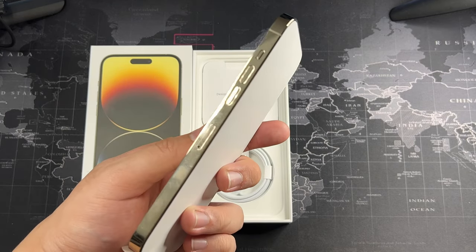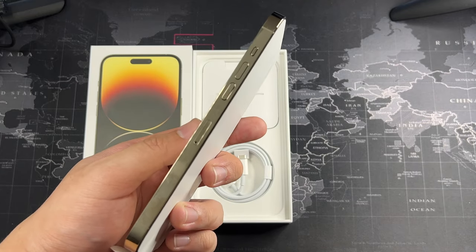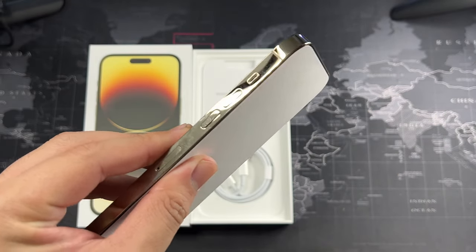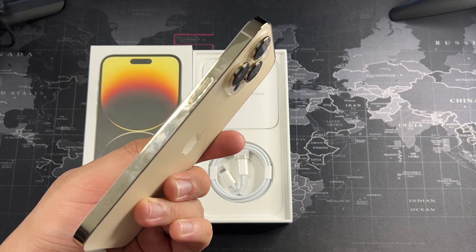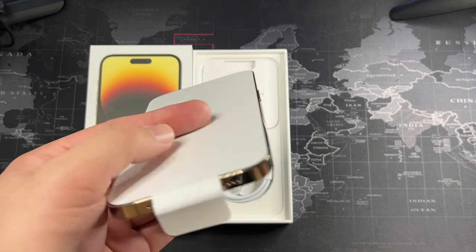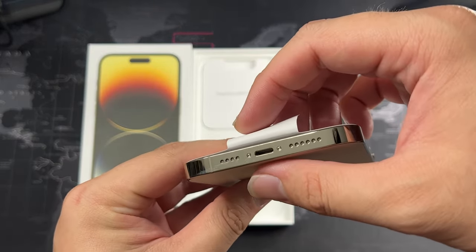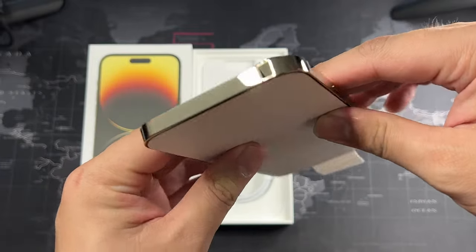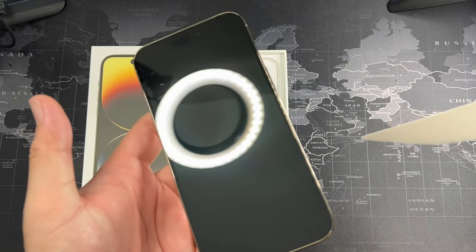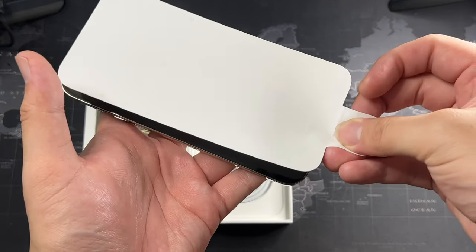On the side, our local version does have the SIM slot, as compared with the US version which has no SIM card tray. We have the volume rockers as well as the mute and ring toggle, as usual with all iPhones. On the right side, the same affair — the power button. At the bottom, the speaker and microphone as well as the Lightning port, so no USB-C this time around.